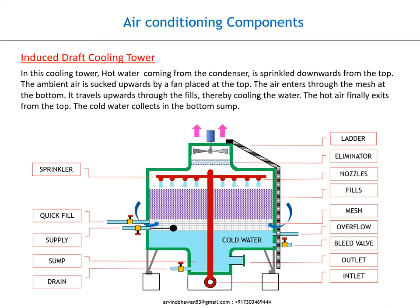Induced Draft Cooling Tower. In this cooling tower, hot water coming from the condenser is sprinkled downwards from the top. The ambient air is sucked upwards by a fan placed at the top. The air enters through the mesh at the bottom and travels upwards through the fills, thereby cooling the water.